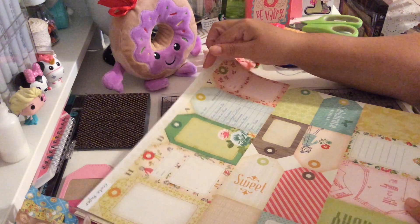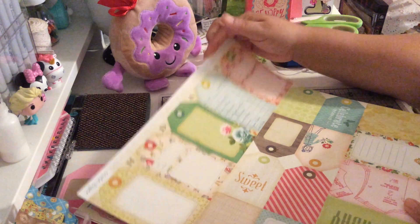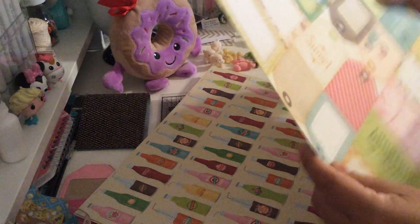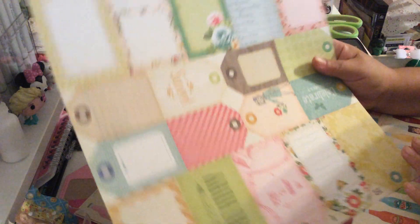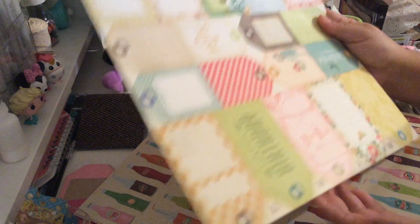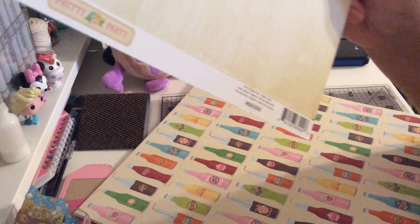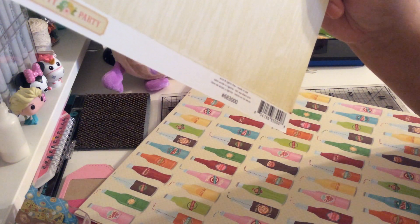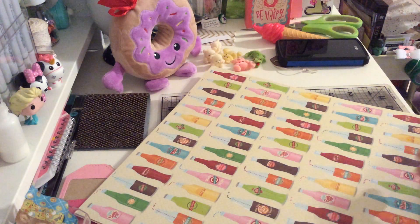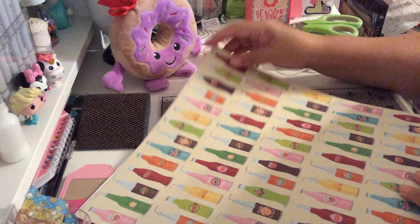I got this one from Crate Paper — it's tags only and I'm going to fussy cut all the tags. They're so cute, I love the design. This is the back. The collection name is Pretty Potty and the number is 68300.